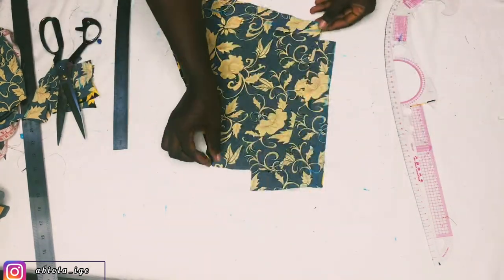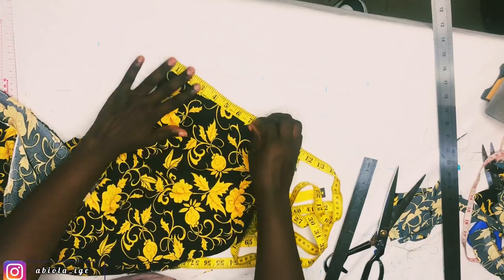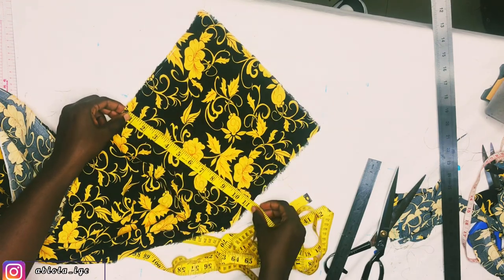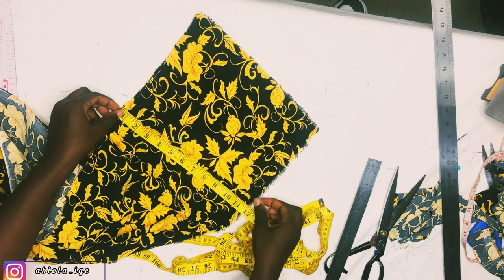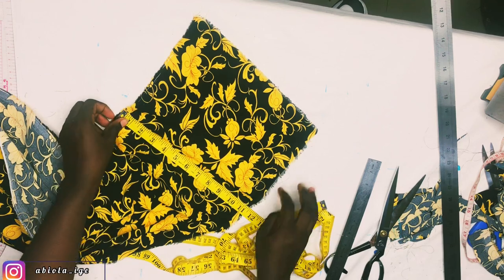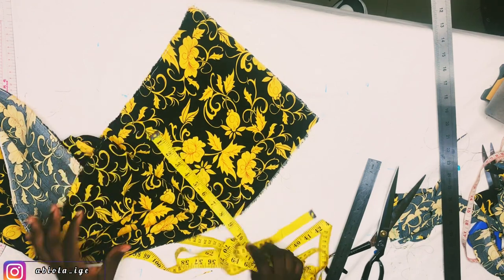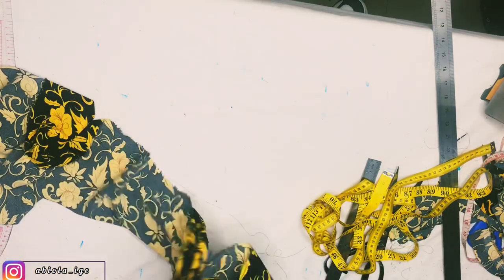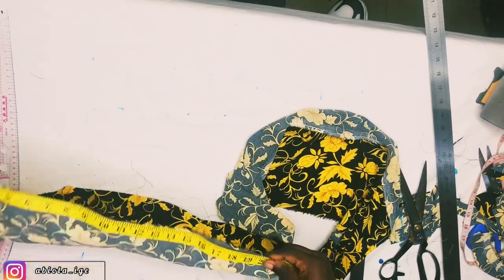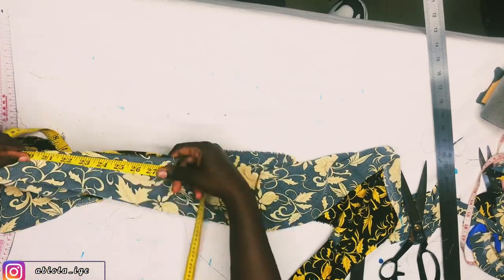Here is our front and back skirt part. Now it's time to cut out our guards. From our calculation, the guard length is 10 inches, but we need 0.5 inch allowance to join the guards to the skirt and 1 inch allowance to hem the base — so 10 plus 1.5 gives us 11.5 inches, and that's what I'm measuring. The width of the guards is really long, so I had to bring out my 120-inch tape to measure it accurately.